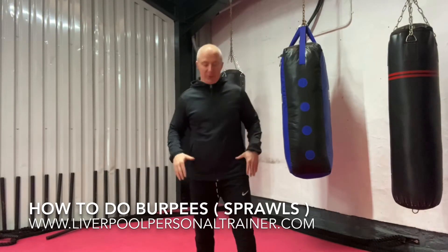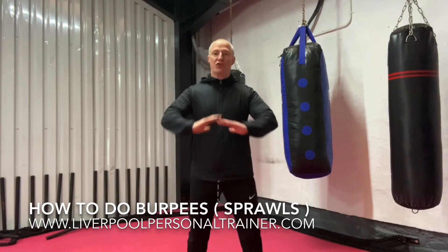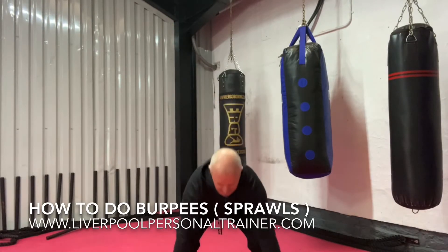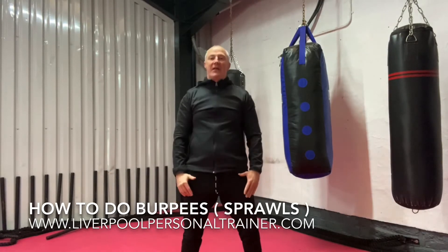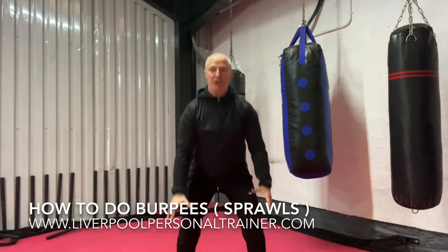So you'll take your feet shoulder-width apart at the bottom — you might be able to see my feet there. You'll squat down, then put your hands by your feet, jump your feet out and in, and stand up.